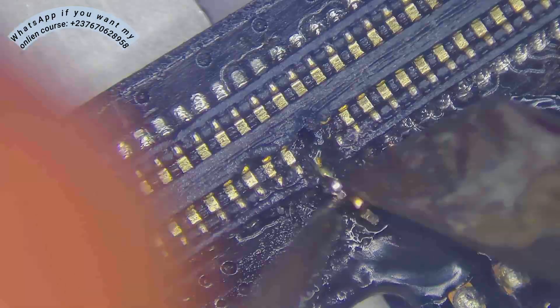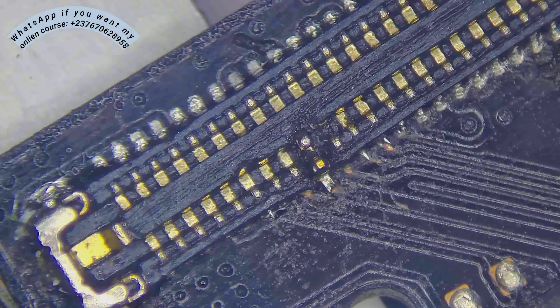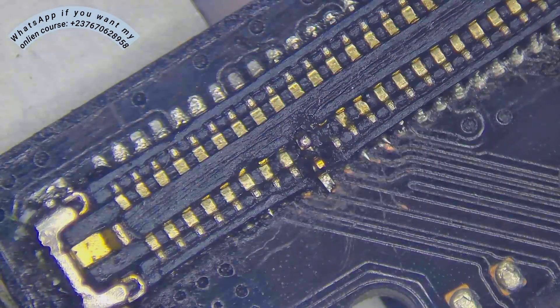I removed the bad pin from a scrap PCB and replaced the damaged one, because it wasn't okay. I replaced it with the good one, and it went in very smoothly.